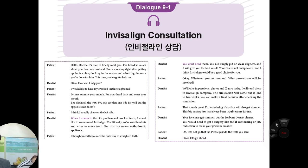What procedures will be involved? First, we'll take the impression, photos, and x-ray today. I will send them to the Invisalign company, and the simulation will come out in one or two weeks. You can make a final decision after checking the simulation, so you will exactly know what the end point is. I'm wondering if my face will also get slimmer. This big square jaw has always been troublesome for me.